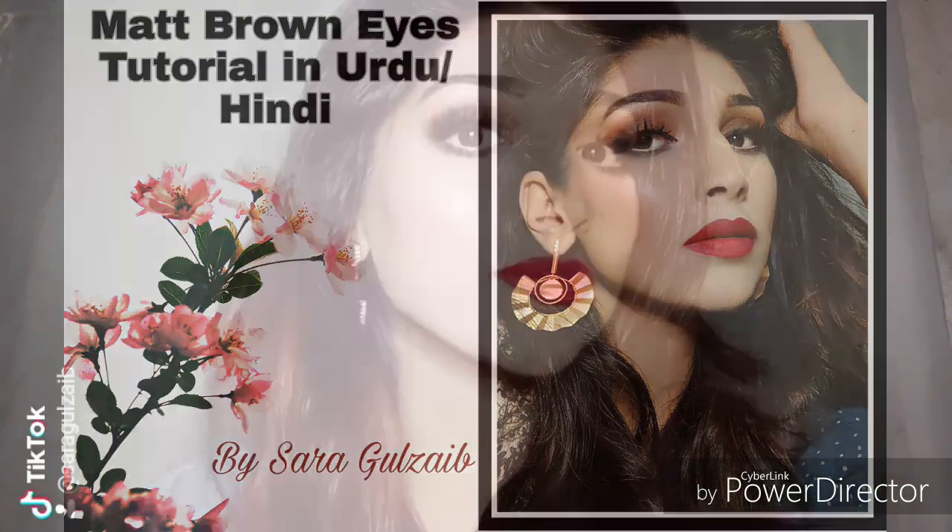Hi guys, this is Sara Gulzey. Welcome to my YouTube channel. Today I will teach you how to do matte bronzy eyes. If you want to learn how to do this, you will need to watch my video.